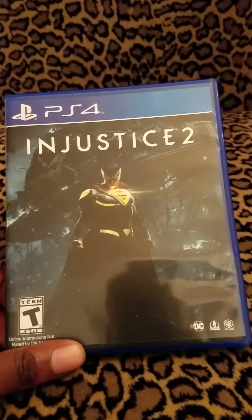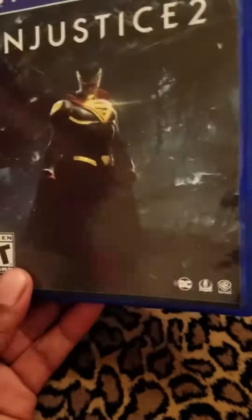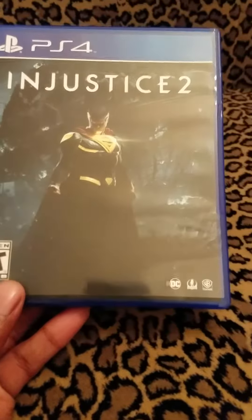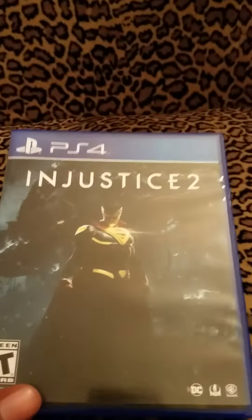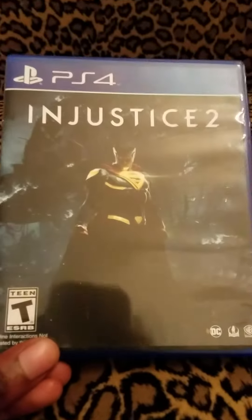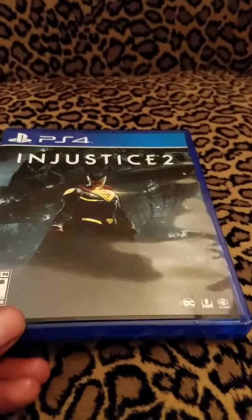I just picked up Injustice 2. I bought this game at Best Buy — I used my Gamers Club Unlocked there because I do not trust GameStop. So yeah, Injustice 2 is finally here. I wasn't planning on getting it at first until I saw a trailer yesterday. I actually forgot it was coming out, but I said hey, let me give this game a try.